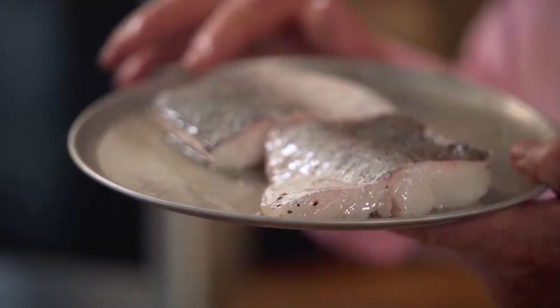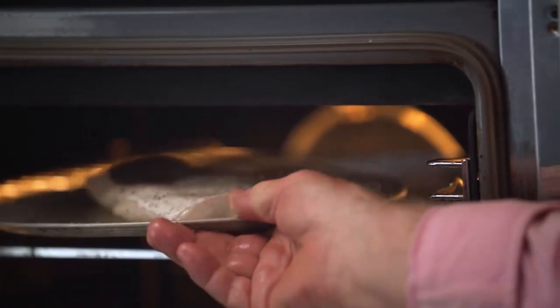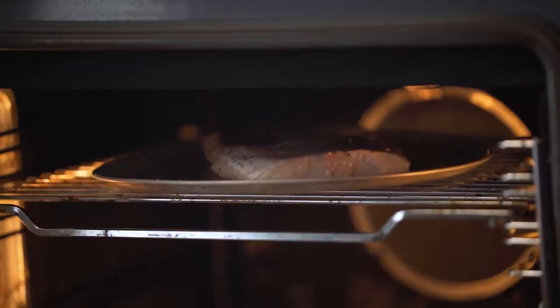That's going to go in the grill now. The rule of thumb with fish generally — if you can think of the old imperial measurements — it's 10 minutes to the inch. So we're looking here at about six, seven minutes. Into the grill.